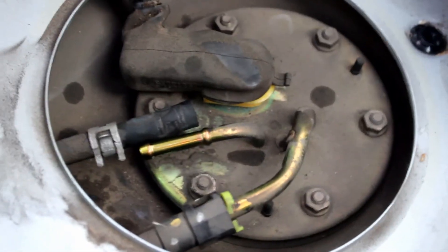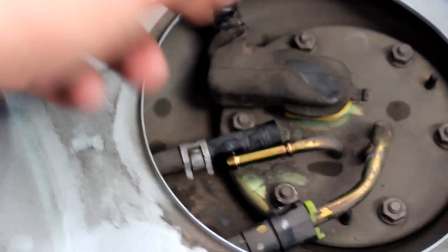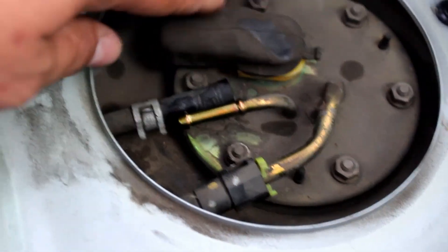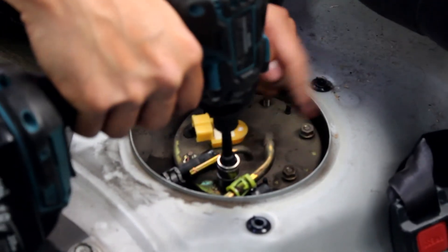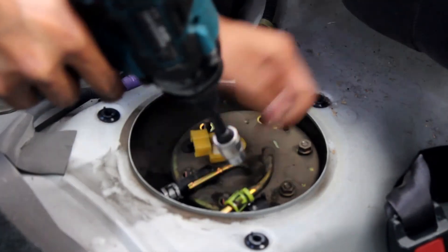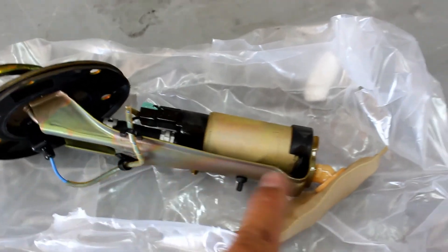When removing stuff for the fuel pump, remove the return line first and then remove the pressure side. You can also unplug the wiring harness. Then use a 10mm and remove all the nuts holding the top plate on. Now that we have the fuel pump out, we're gonna start disassembling it so we can add in the new one.